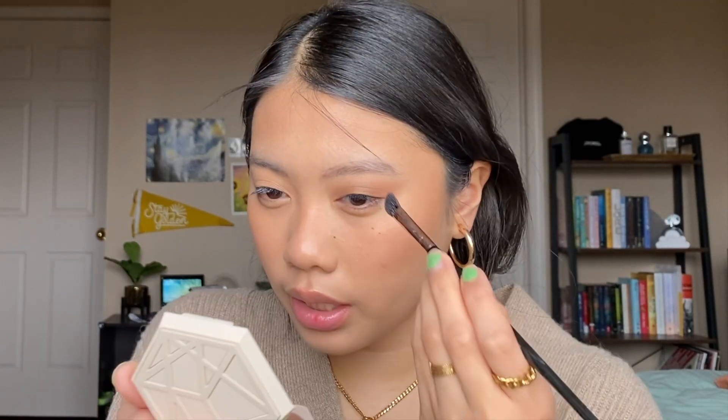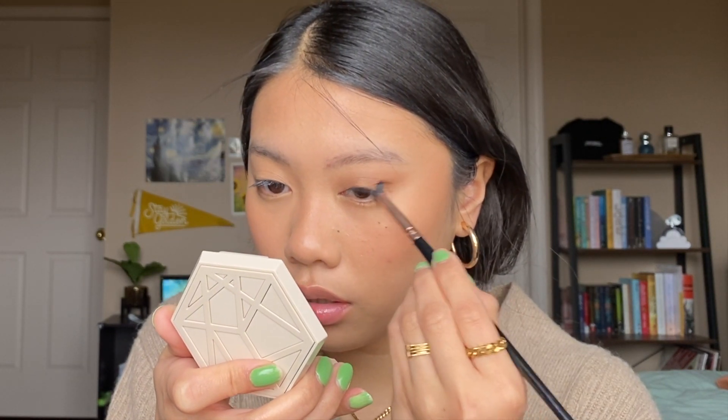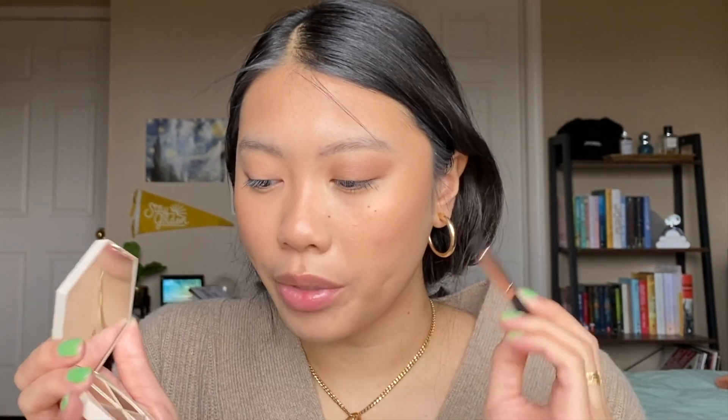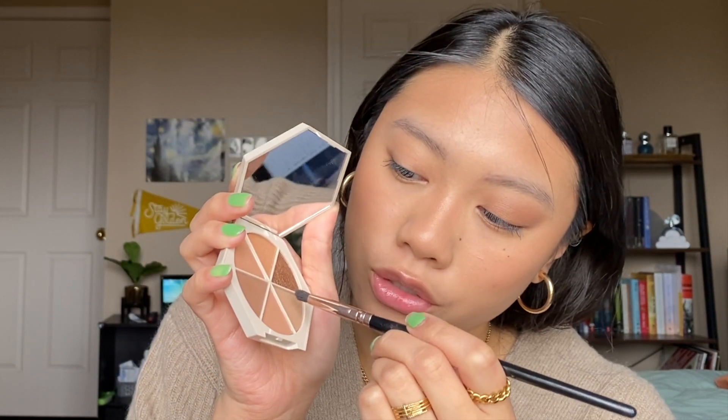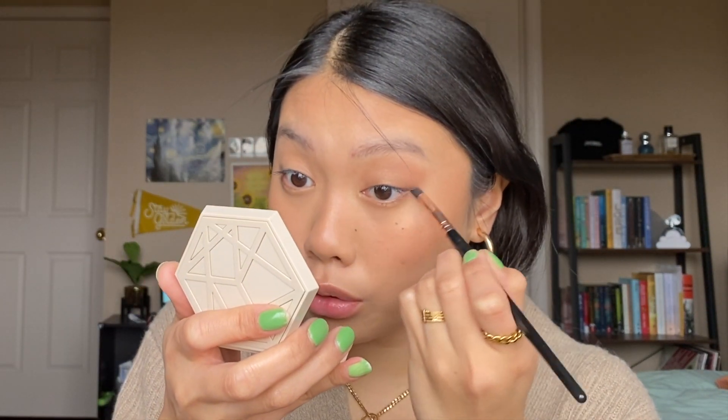I'm really liking the way that's looking. I think I need to deepen up the outer corner a little more, so I'm going to take this BH Cosmetics No. 10 pencil brush, go in with the darker shade, tap off the excess, and just go on the outer corner. With that same brush I'm going to go back into the two lighter brown shades and run that on my lower lash line.